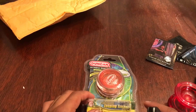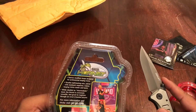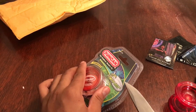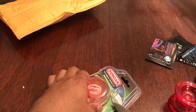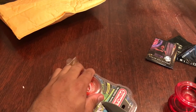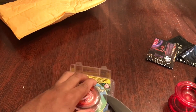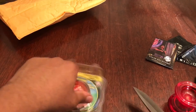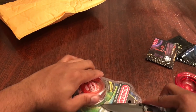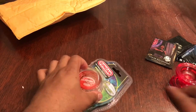Let me see if I can try to get into the packaging of the Hornet. Can't really slice it without damaging the yo-yo itself, so I'm just going to have to cut around the plastic of the yo-yo. Also, when you're doing this, it's best to have a pretty sharp knife.